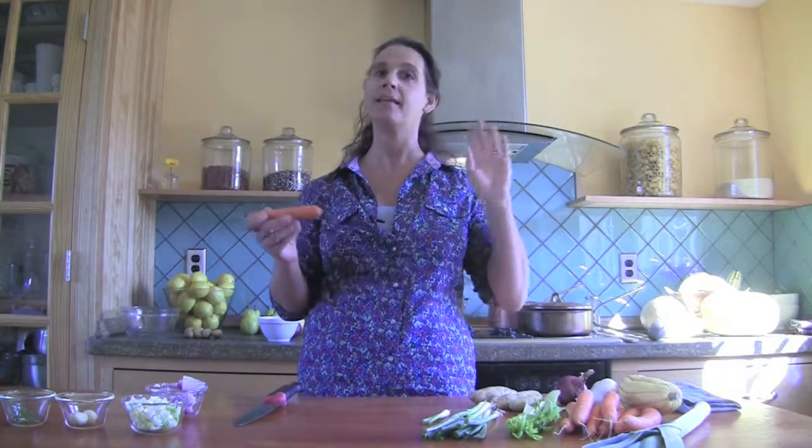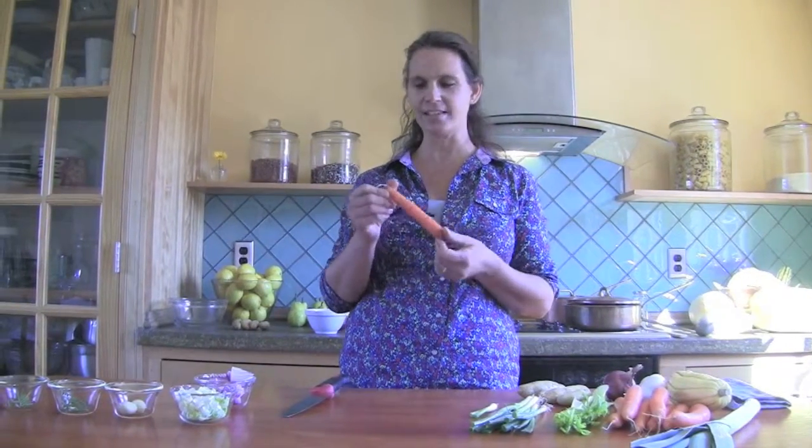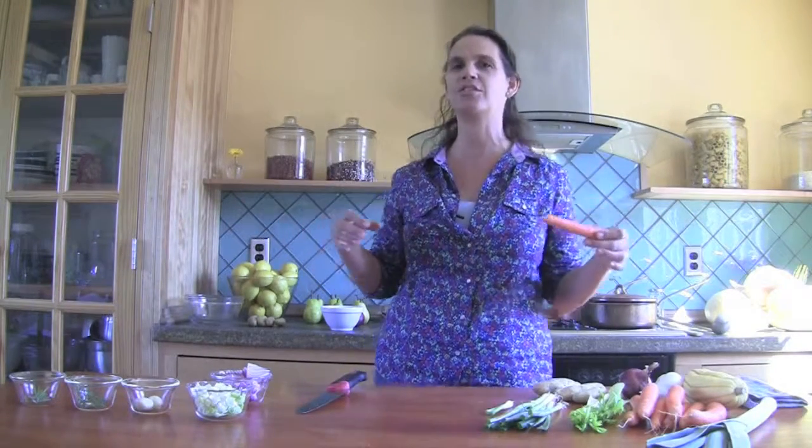I just wanted to tell you something about the vegetables, because it's very important to think about your vegetables. Again, this can be done fast once you get into the hang of it. But the vegetable kind of tells you how it wants to be cut, which sounds strange. But I'm using my intuition as I make the soup, and that's what makes the soup fantastic, because I'm putting my intuition in, my energy, my intention.